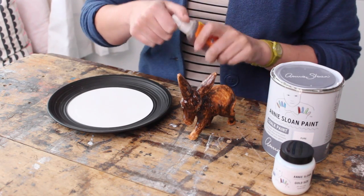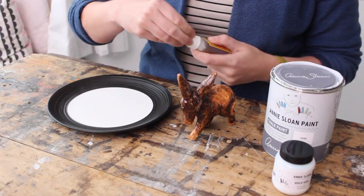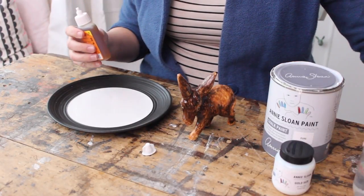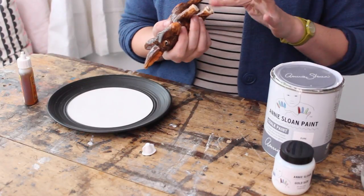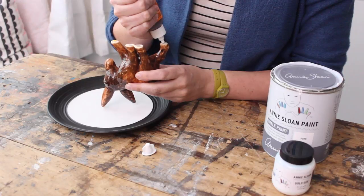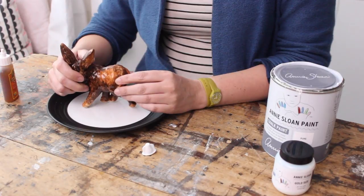For this we need a strong glue. I'm using Gorilla Glue, but you can use any kind of glue that you like that's good with ceramics. And my glue works in water, so I slightly have to dampen the feet of my donkey. Apply the glue and stick him to the middle of the plate.